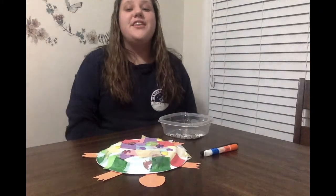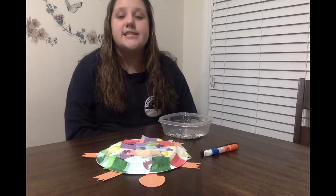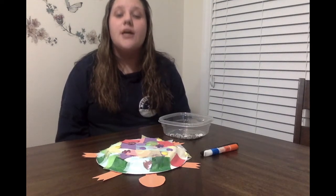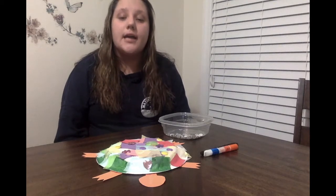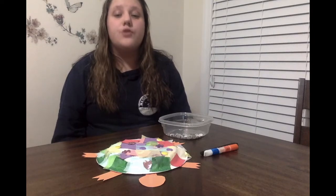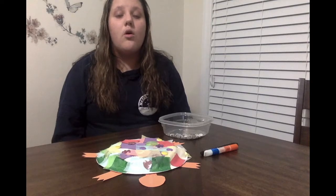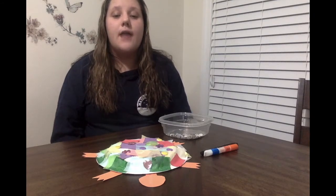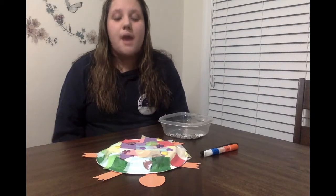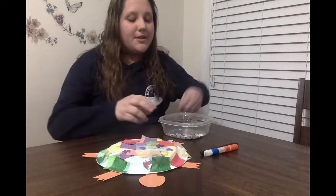The third and final step of this craft includes completing your turtle's head, legs, and tail. A fun fact is that turtles have a very strong sense of smell and sight, but they have a very bad sense of hearing. If you have googly eyes at your house, you can add those on similar to those in the example, or you can just draw them on with a marker. You can also add a smile or designs to any of the parts of the body. I'm going to do that now.